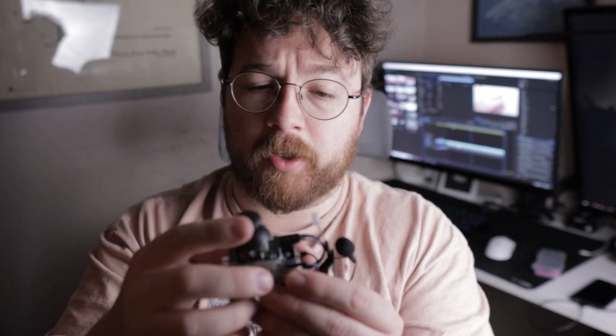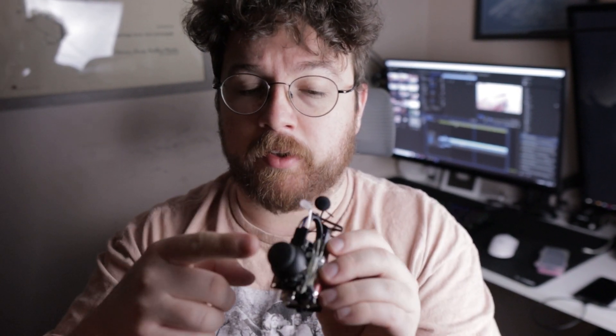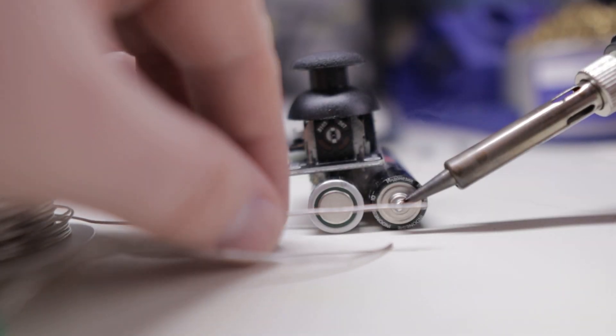A joystick, for those who don't know, is just a two-axis potentiometer. It has an X and a Y, and what it basically does is take the input voltage and, depending on the severity of the angle that you're putting it down, it will change the voltage level going to the outputs. And if you raise and lower the voltage, it's going to cause different parts of this LED to be biased first, lighting up one or more than one of the colors inside the LED.